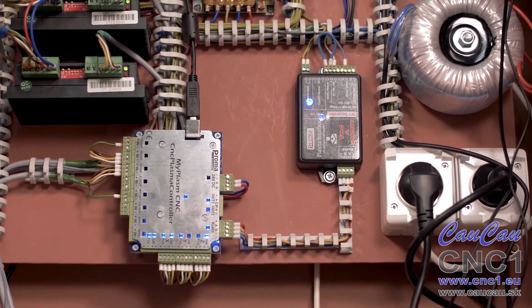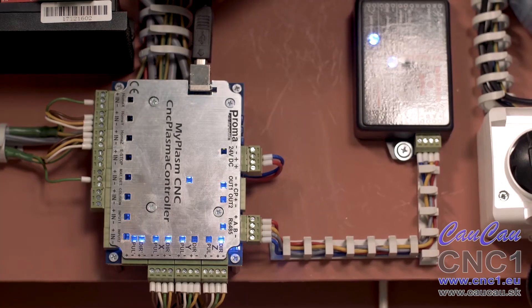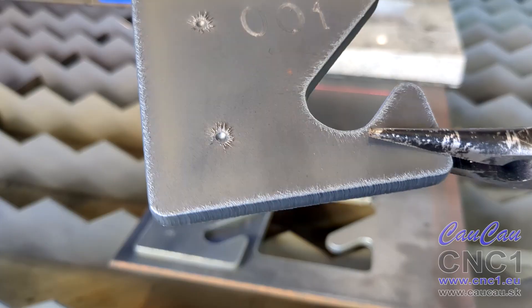thanks to which the machine works smoothly, regardless of the efficiency of the computer. It will finish a detail even during critical situations.